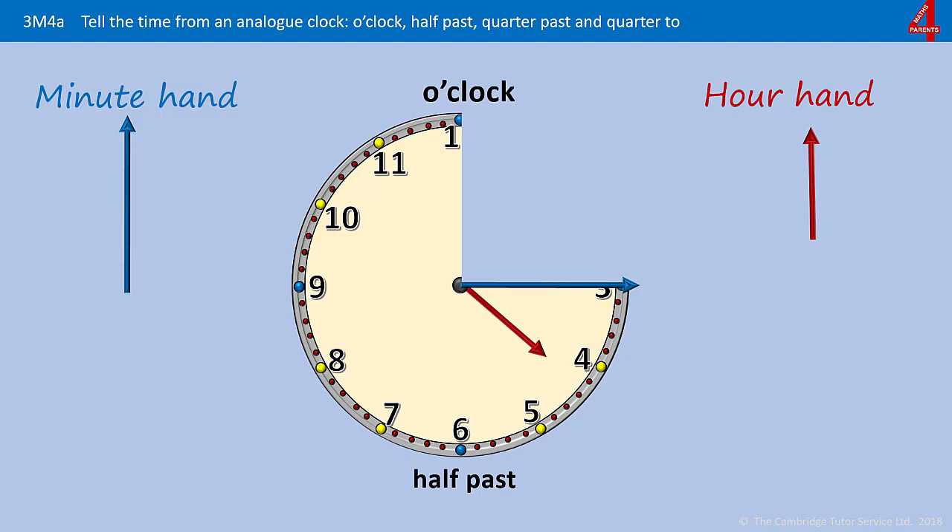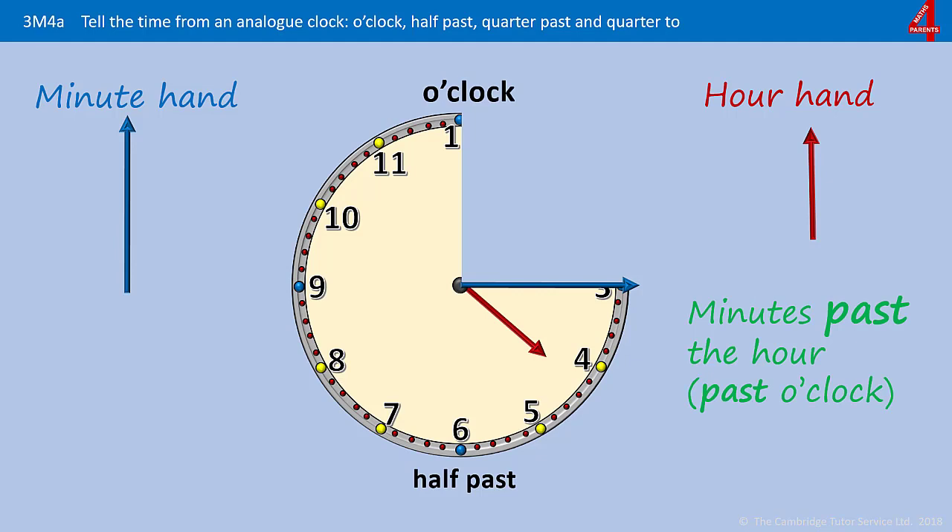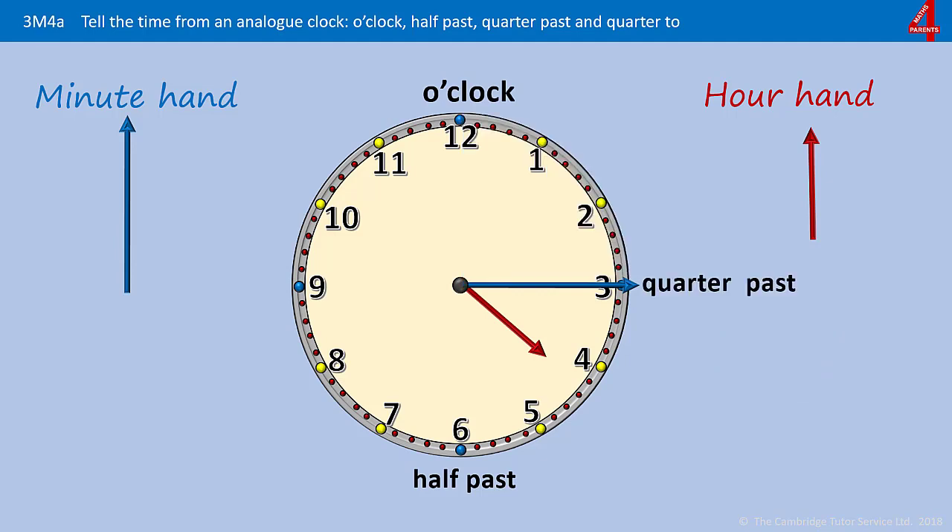When the minute hand is pointing at the three, you can see that it's travelled a quarter of the way around the clock. Again, it's on the right side of the clock — the minutes past the hour, or past o'clock. So this is telling us that it's a quarter past something. Have a look at the hour hand — what has it gone past? The hour hand has gone past the four. It's a quarter of an hour past four o'clock. We call that quarter past four.